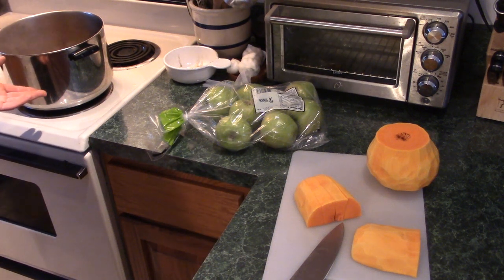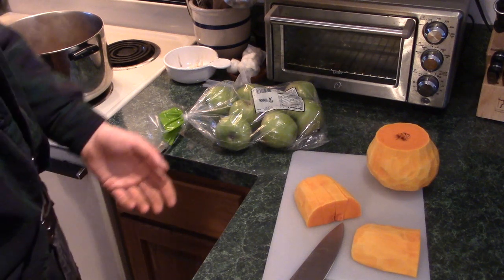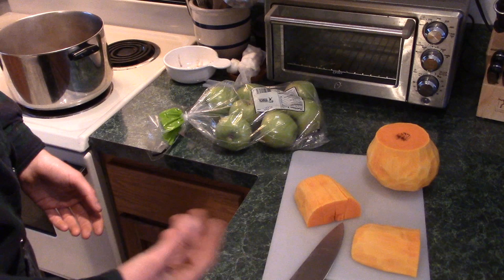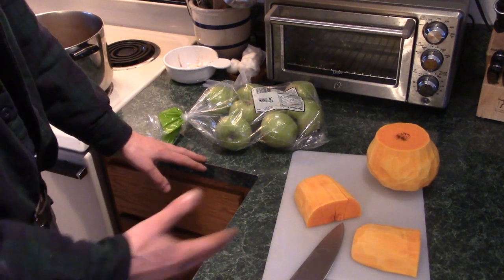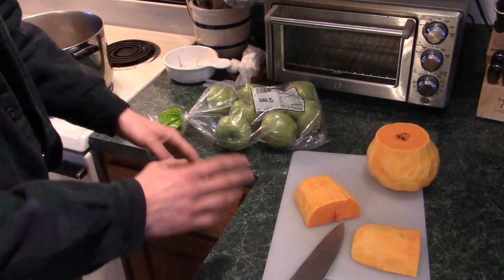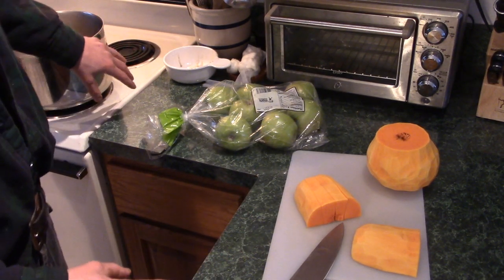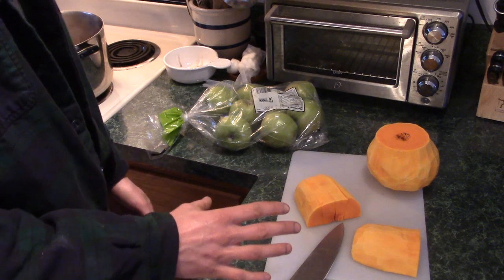On the stove starting to heat up is just some vegetable stock. You could also use chicken stock or whatever else you want — you could use water, you could use extra apple cider. There was one year I used only apple cider for the liquid part of the soup. It was good, but it was a little bit too strong on the apple.